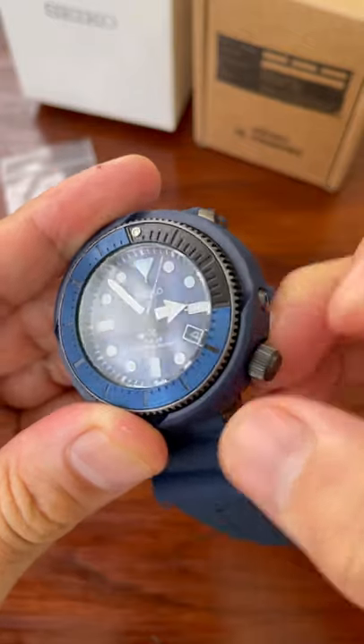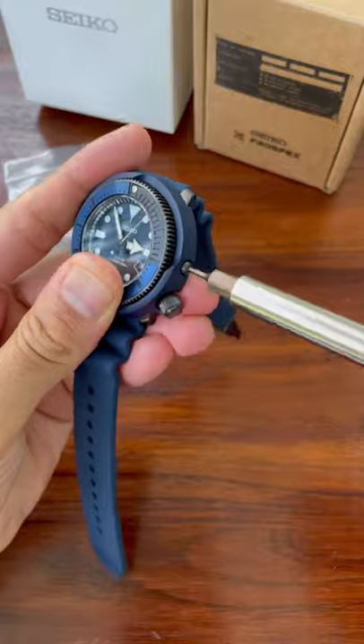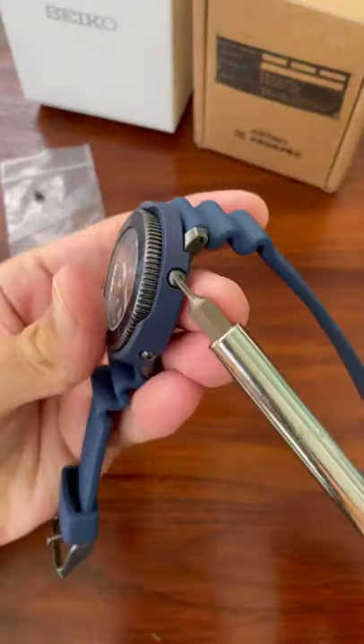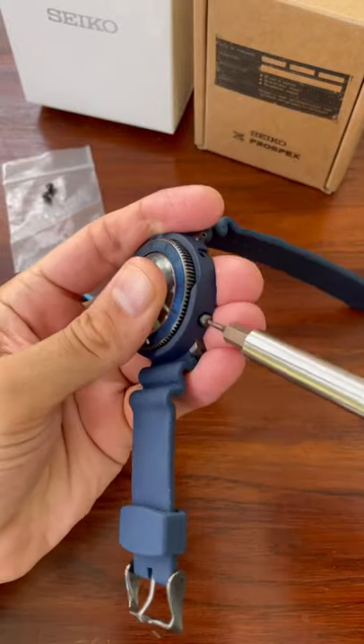The first thing you need to do is unscrew the crown, pull it out to the furthest most position and you'll need one of these 1.5mm screwdrivers. There are three screws, all need to be removed — two on one side and one on the side with the crown.